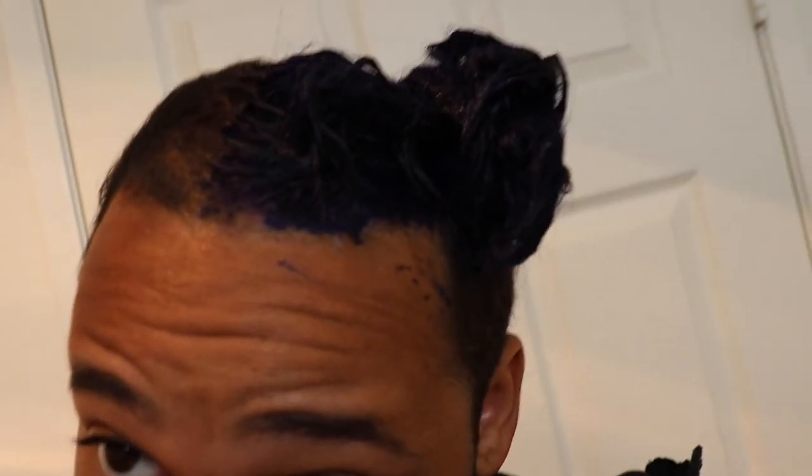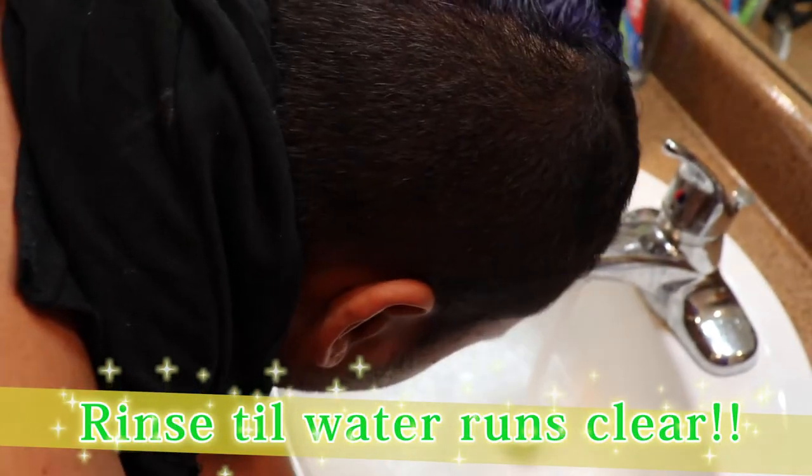We let it sit. We're actually about to rinse out the purple hair dye right now.